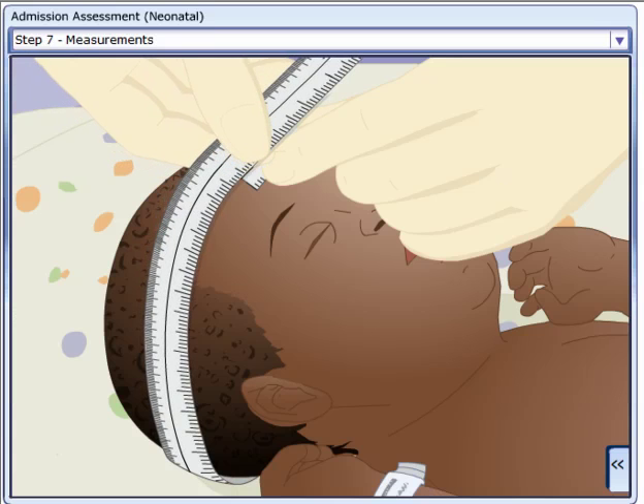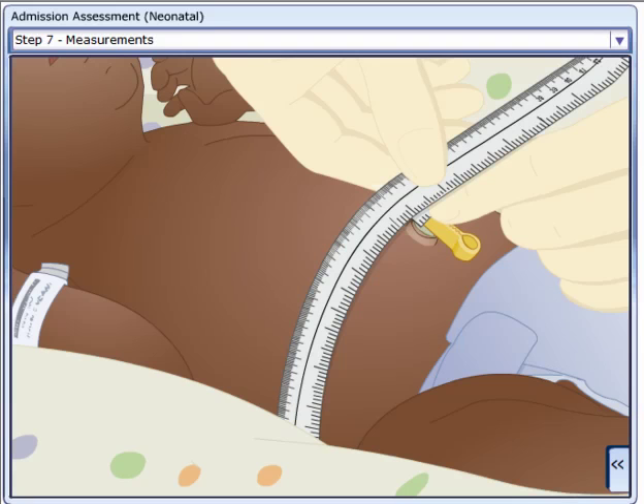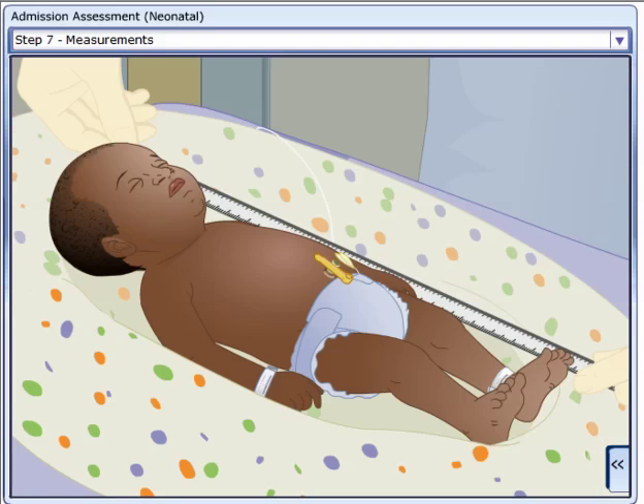Measure the neonate's head circumference, measuring the most prominent frontal to occipital areas. Measure weight, abdominal girth around the umbilicus, and length using a crown to heel measurement.